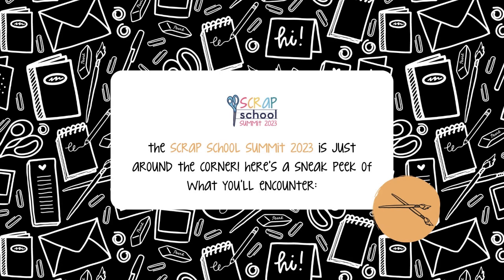The Scrap School Summit 2023 is just around the corner. Here's a sneak peek at what you'll encounter. If you're not feeling inspired, there are so many ways to connect with what will light you up from inside.